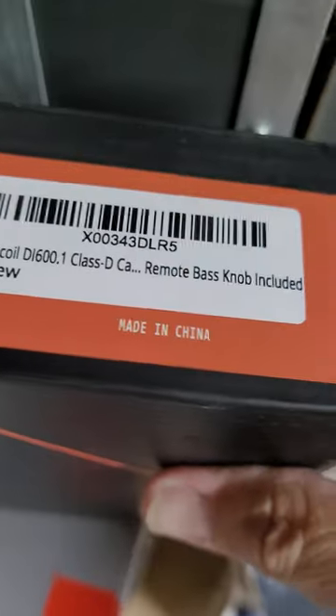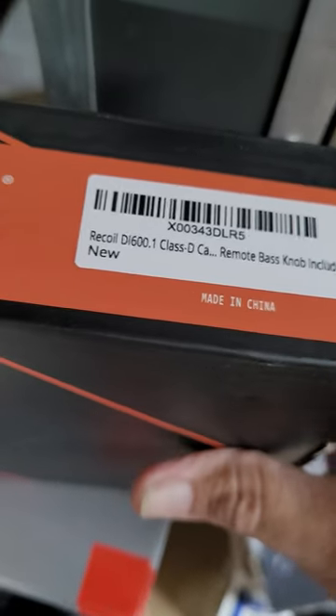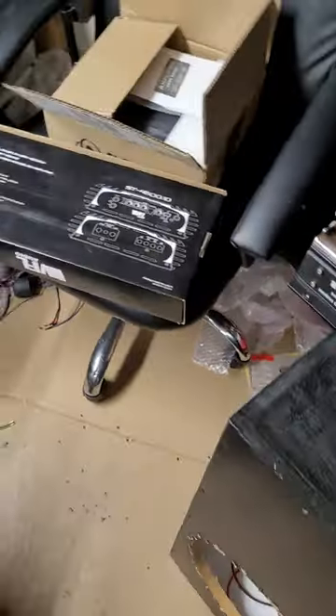As a side note, not part of the list: this is the Recoil Di 600, which is only 2-ohm stable and does not have a clip remote, but it's a little cheaper. If you're in a 2-ohm scenario, it does about 600 watts at 2 ohms — but that's not part of this ranking.